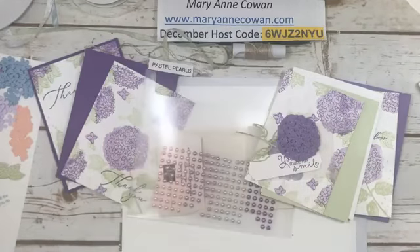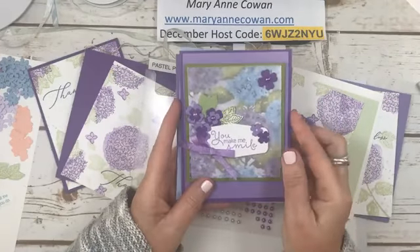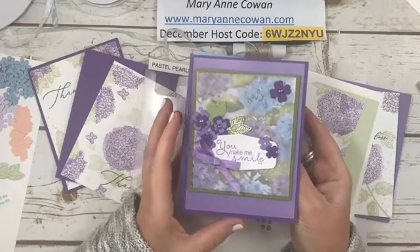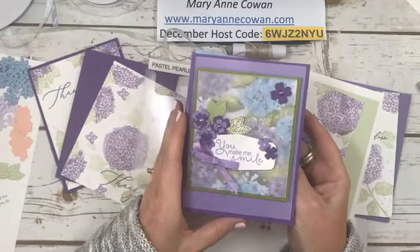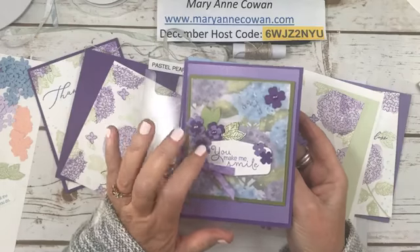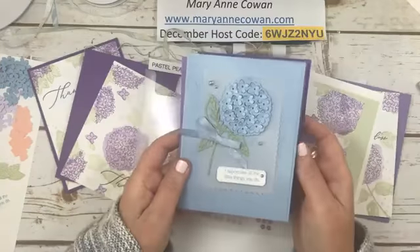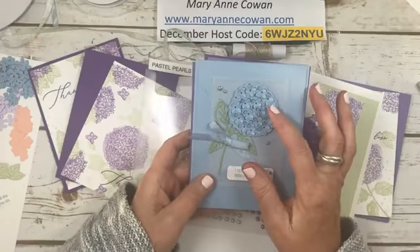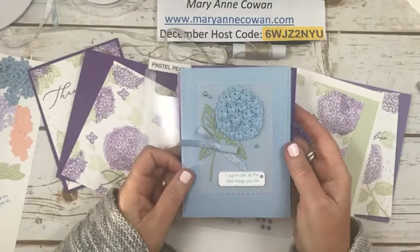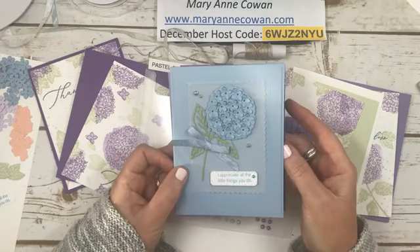So yesterday we made three cards. This was the first one. I did trim back the ribbons a little bit. So this one has vellum over top for that subtle look. And these are actually from the Arrangea wreath before I had the dies to coordinate with the set — they were a bit late coming. This one is that beautiful die cut, so it's all color monotone seaside spray. And I did color the pearls with my seaside spray blends.